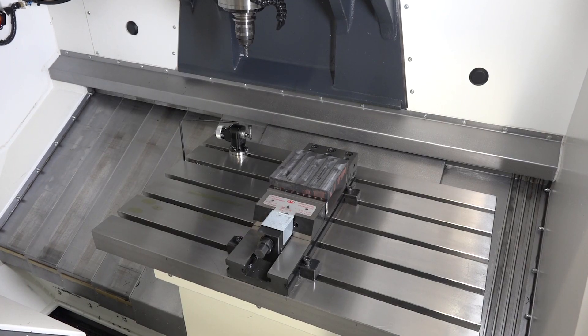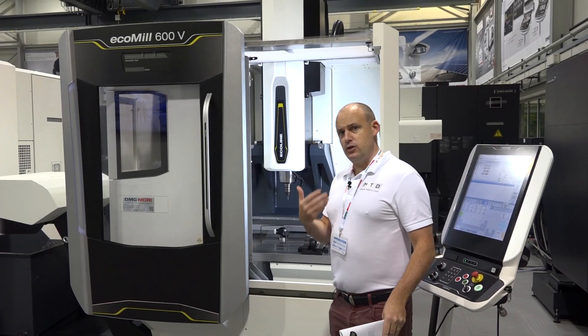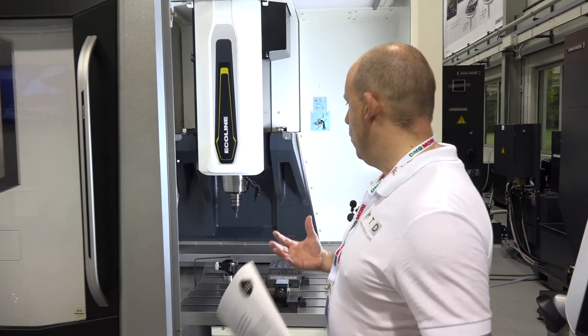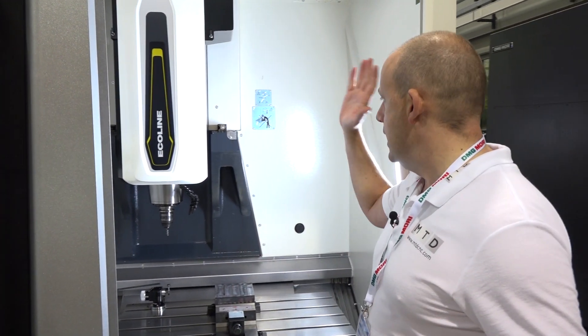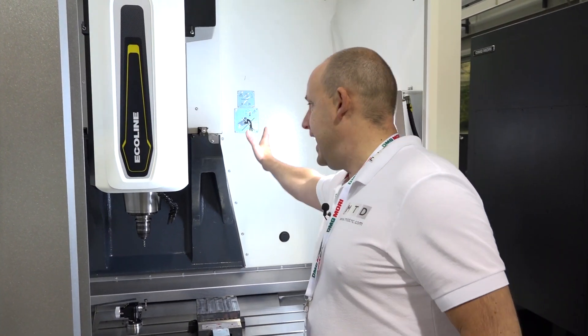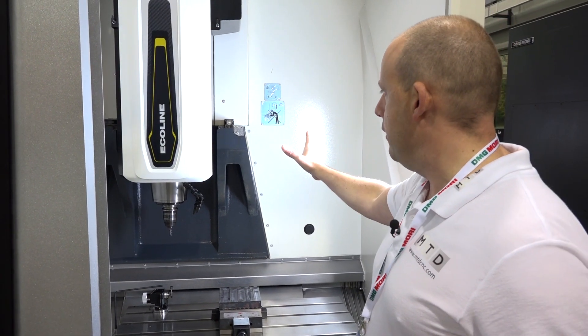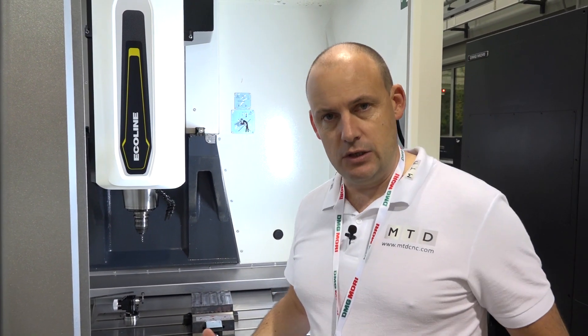If I move back towards the back of the machine we can start to investigate some of the reasons why we've got those bigger axes. Let's start with this gantry-style Y-axis. You'll notice here DMG Mori have paid a lot of attention to adding a lot of weight to the casting to give you more stability.